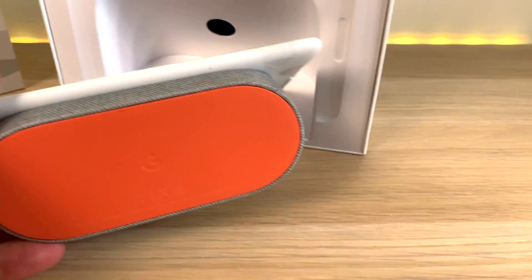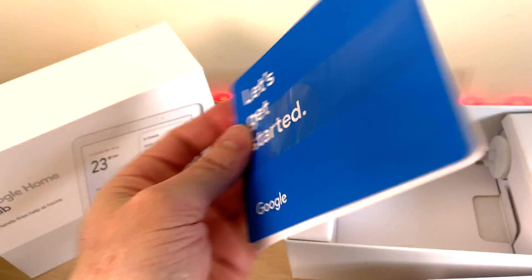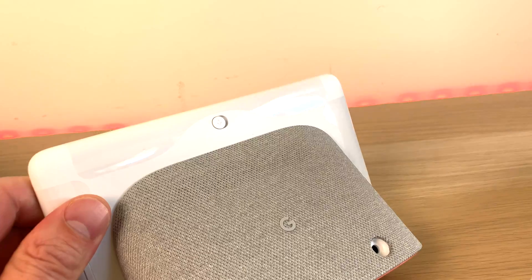I've got the white one with the gray. In there you can see the power connector and some literature. All you do is download the Google Home app on your phone, then it will connect to this device and you set it up that way. Once you set it up, you can have it set up with multiple accounts.